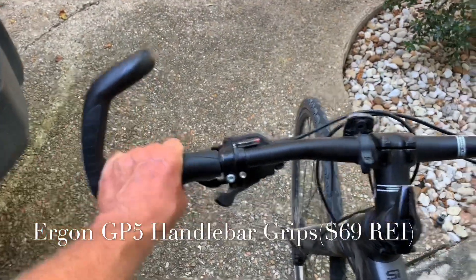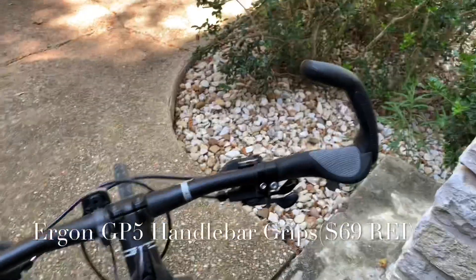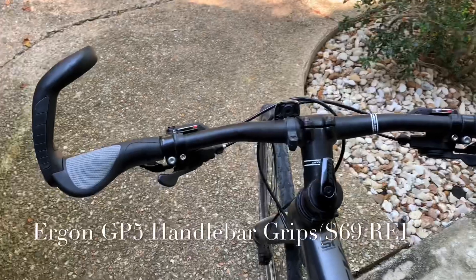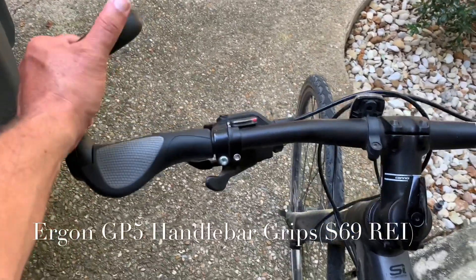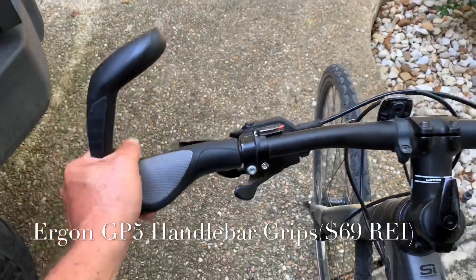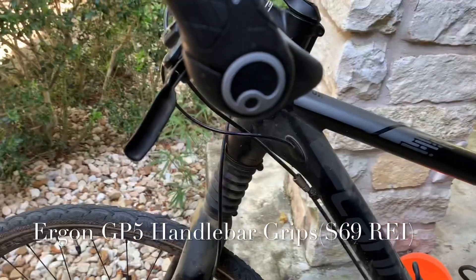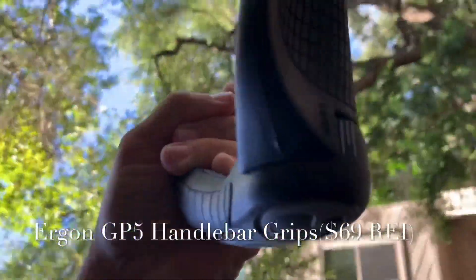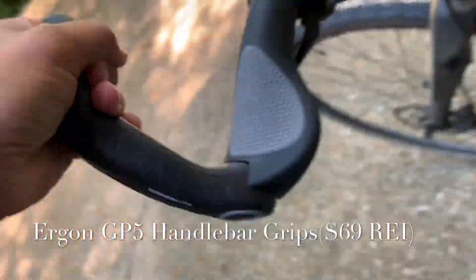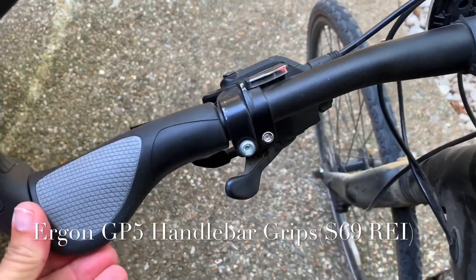I have to say I've been very happy with them. I've had these for probably a little over a month and haven't had any problems. The only thing I will say is this one is starting to get a little loose, but you just take an allen wrench and tighten it — actually down at the bottom underneath there you can tighten these.